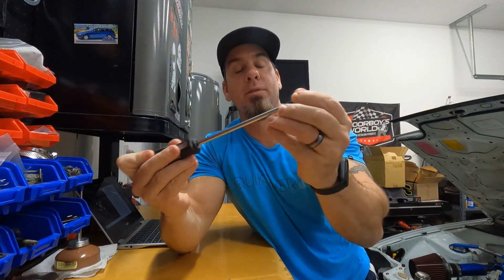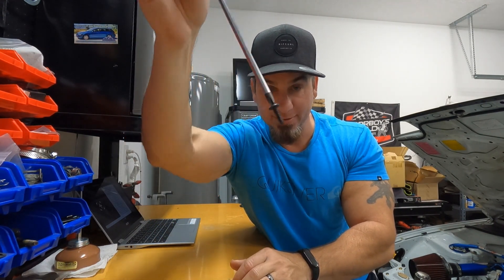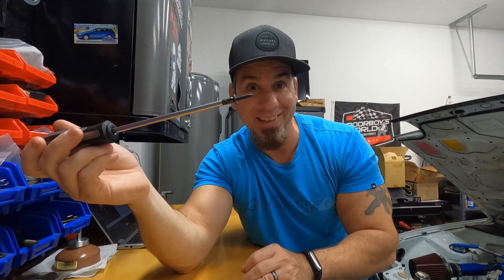And if you have a screw that's actually in good shape, check this out — it just fits really, really well. It's not magnetic, but the fit is excellent.